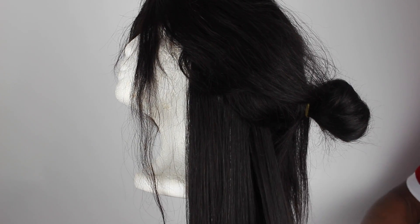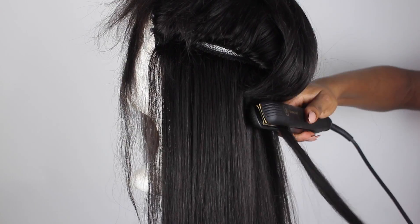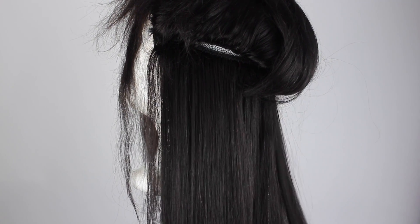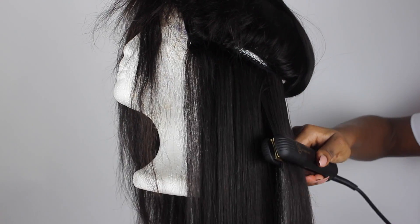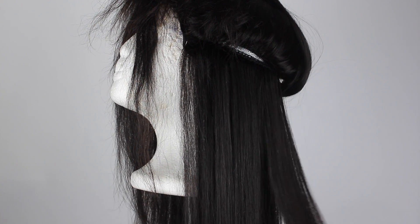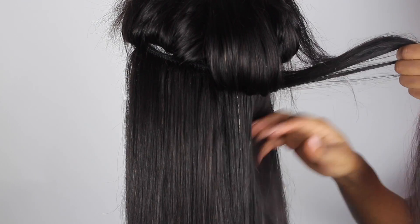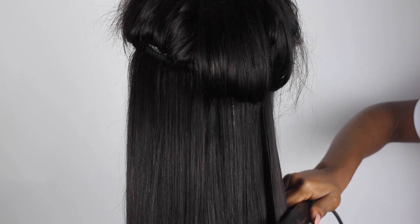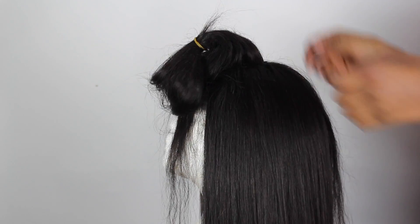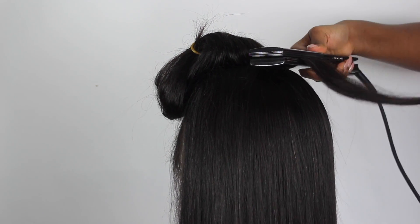Now I'm going to go ahead and straighten my hair. I'm just going to section it and straighten it. I've got the hair straightened for most of it off-camera because I don't want to bore you guys making you watch me straighten my hair. So I've done most of it off-camera and I'm just going to do the top part on camera.